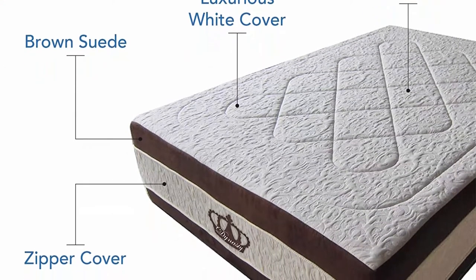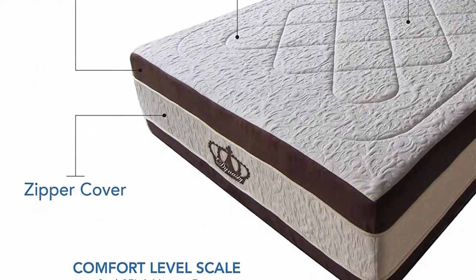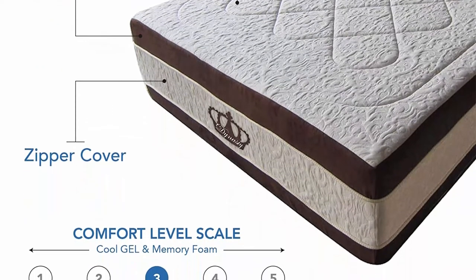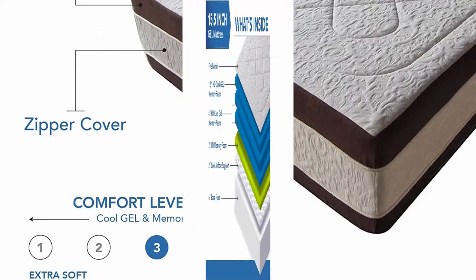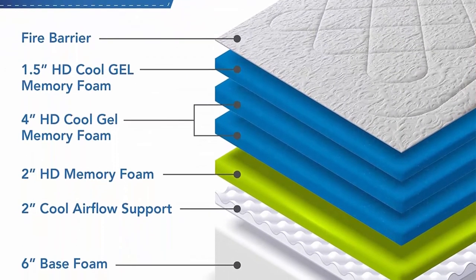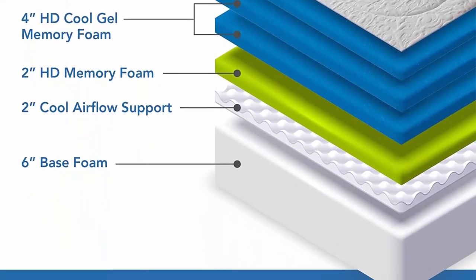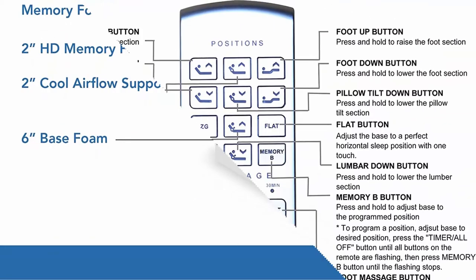Customize this high-end bed frame and mattress set to work for you. The memory foam mattress and bed frame set gently cradles your entire body with Zero-Gravity technology. Your lower back will have the full support it needs so you can sleep through the night without pressure or pain. Wake up feeling refreshed for a change.